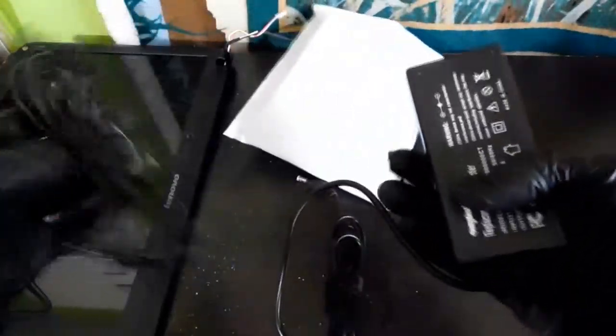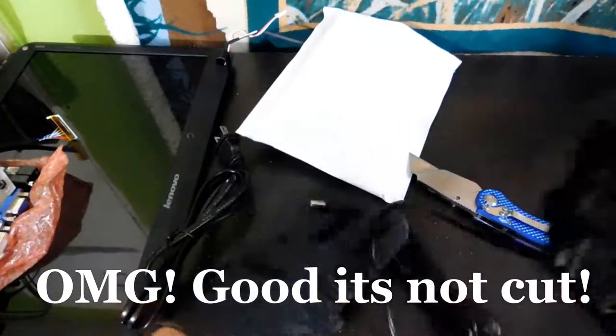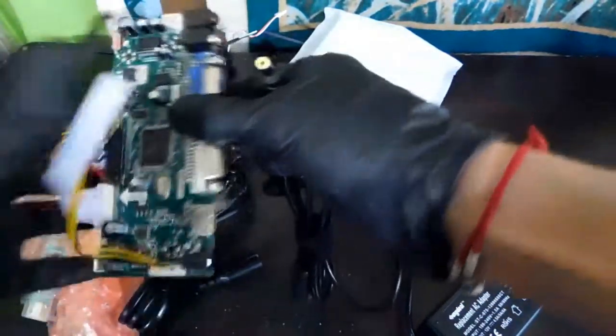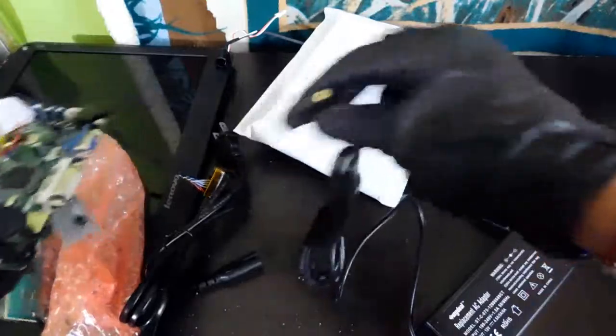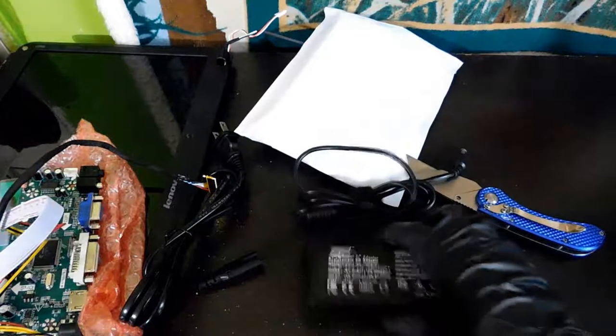That's a power supply I ordered for it. Hopefully this works — I have no idea whether this is going to fit or not. Let's just see right now. Yes, it works! It is the correct amount of voltage and wattage.